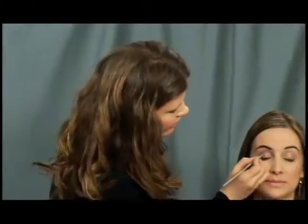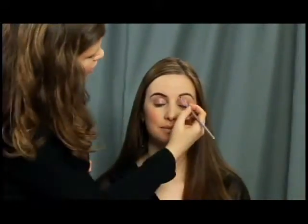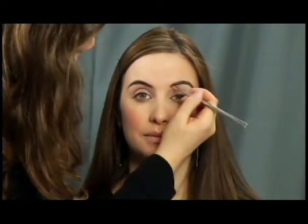What I want to do now is just lightly fill in Julia's brows. Not too much because we still want it to look natural, but you just want to fill in the gaps. I'm just using a darker powder shadow — just brush it along and that's all we need to do for Julia's brows.